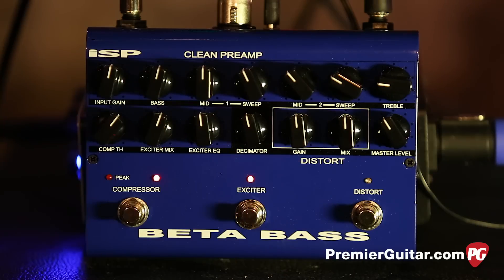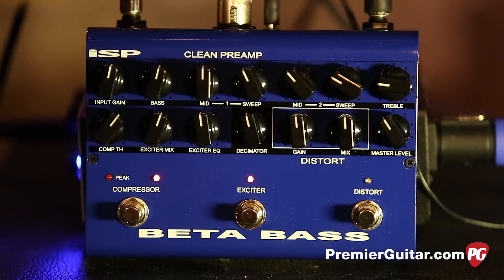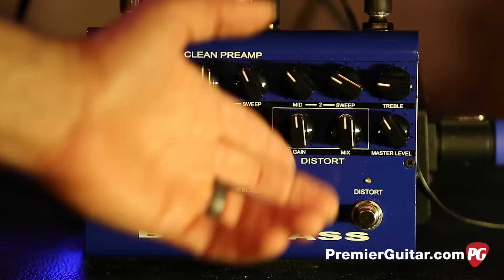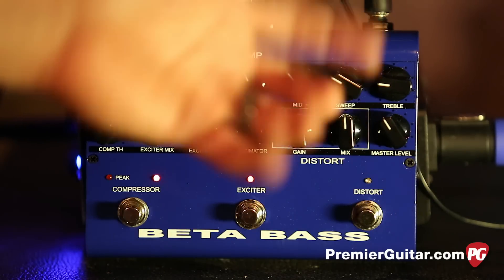And then we've got the distortion section — we've got the gain and we've got the mix. Pretty self-explanatory: how much distortion you're going to put on there, and then the blend between the original signal and the distorted tone.